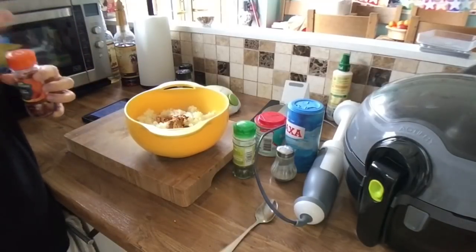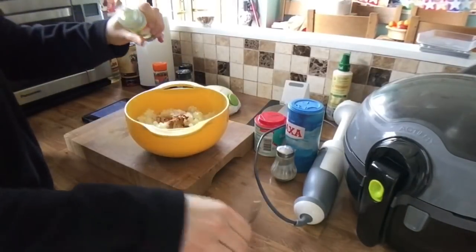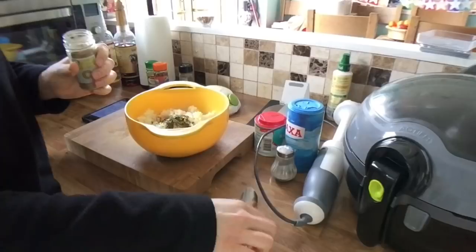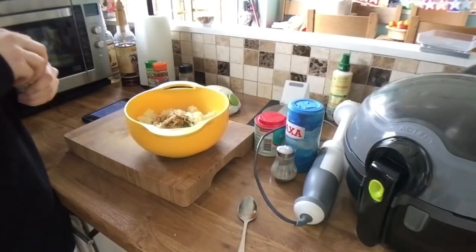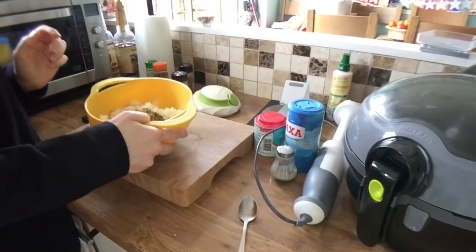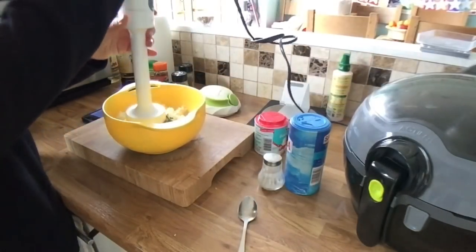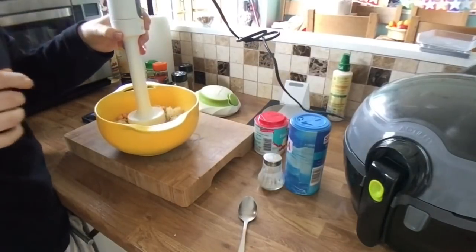Then this is when you want to add your fresh coriander and your parsley. So I'll add about a teaspoon of dried parsley. And I'll probably add a bit more coriander instead of the fresh — another half a teaspoon. So then we want to start blending. As I say, if you have a food processor then do it in there, but I'm going to give it a go with this. I'll come back when that is finished.